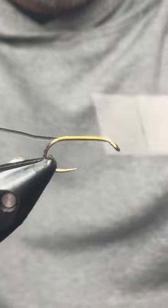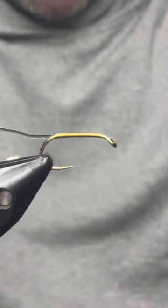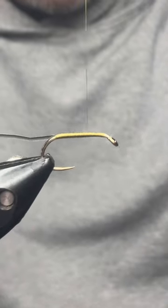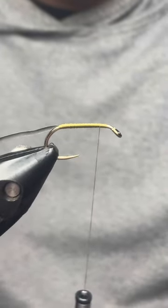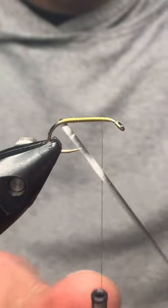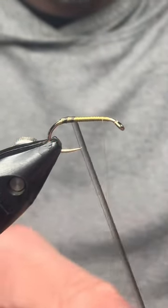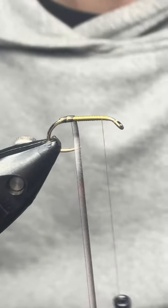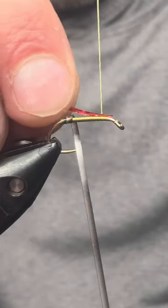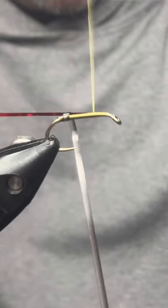Starting to build the body now. This fly is going to have a wee hot spot, as most of my flies do — a bit of a trigger point. Get that down the body; you don't want to go mad with it because the quill is a wee bit thicker than your polish quills. Once you've got that on there, I've actually forgotten to do something — I want to put in a red rib here because that's going to show up underneath your body. I think it gives a great effect, so bring that down just before the barb of the hook.